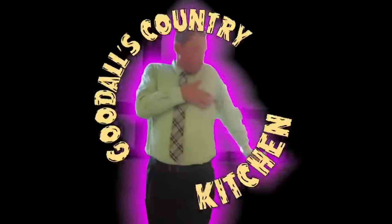Y'all know nothing about this, so you need to pay attention. Sit back and relax, it's time for Goodall's Country Culture.